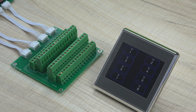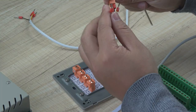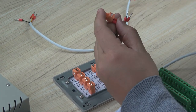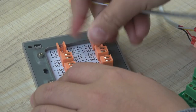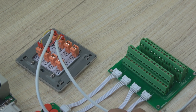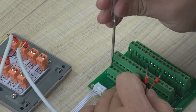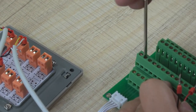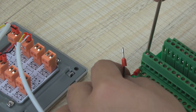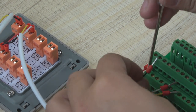We can press the key from K1 to K5 to turn on and turn off. If you want to install the switch panel on the wall, every button has two lines, then we connect with the terminal board. The high and the low is one channel for the buttons.